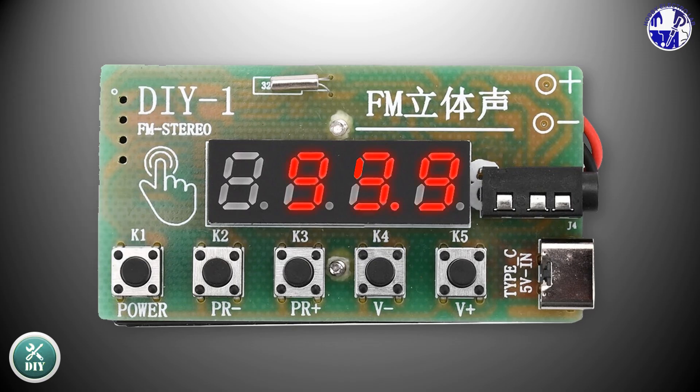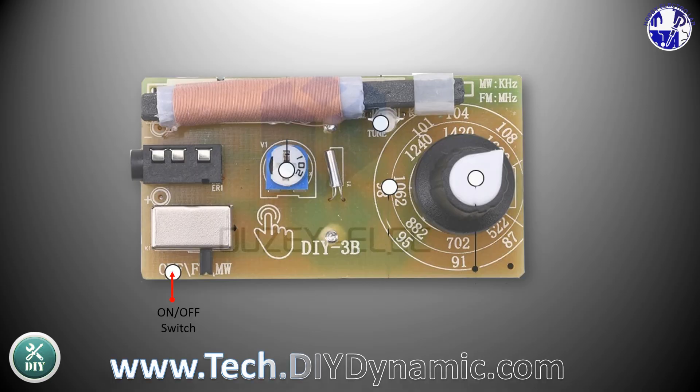Press the power switch to turn on the radio. The display will light up, and the radio will automatically begin searching for stations. This project is simple and easy to complete.